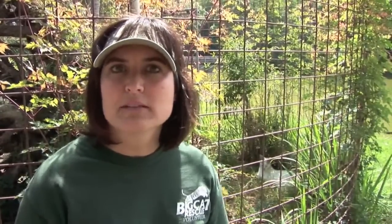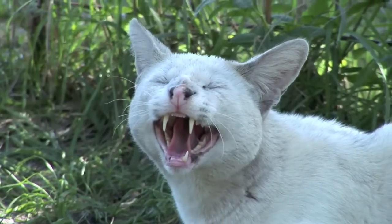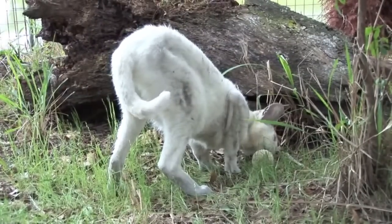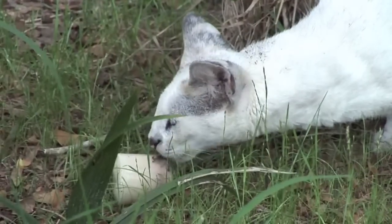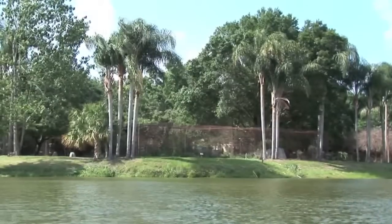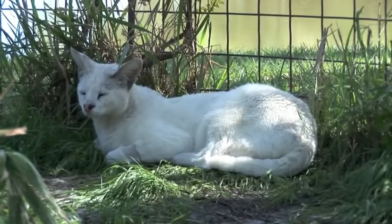Here we are back at Big Cat Rescue. For a couple weeks Tonga was on antibiotics, pain medicine, and on a soft food diet. Now, months later, he's doing great. He's back to his regular food — he eats chicken, bones, rats, a special carnivore diet — and he does what he always did. He lays by the lake and enjoys his lakeside enclosure here at Big Cat Rescue.